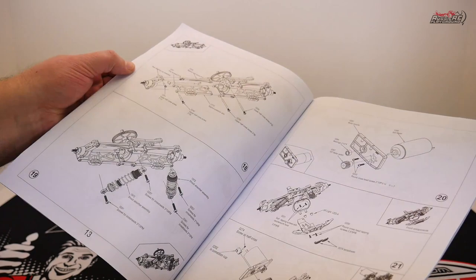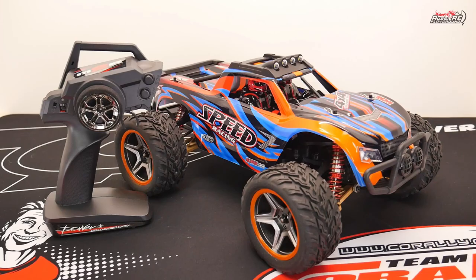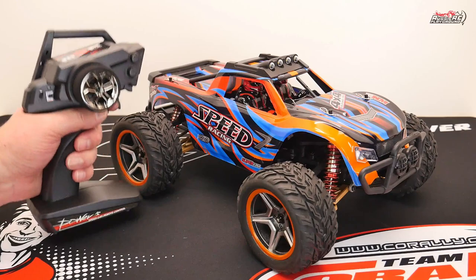I don't think this truck actually knows what size it's meant to be. Personally, I think it's 1/12 scale, because when you put it next to a proper 1/10 scale like the Jumpshot MT, for example, this is actually a lot smaller. So don't let the box fool you — this is not 1/10 scale, it's more like 1/12 scale.